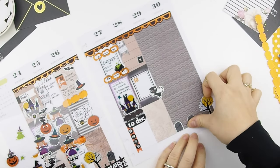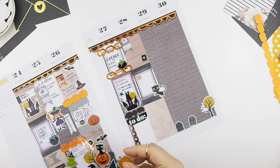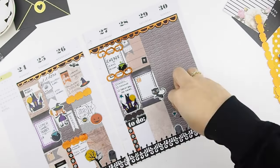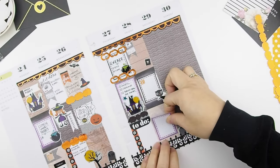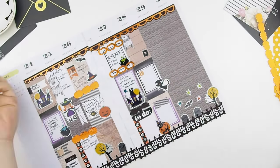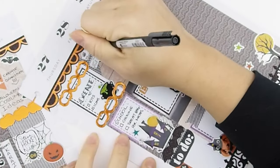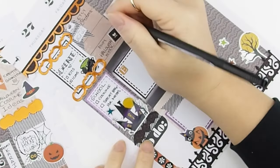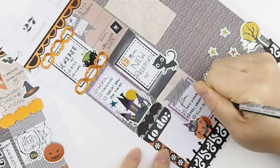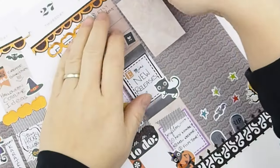For the bottom section of the weekend, I decided to do another graveyard scenery, so I'm just putting some tombstones and a tree there. On Saturday we have a Halloween party to go to, so I'm using another blank scrapbook paper as an indicator. I'm filling out the items I need before I forget. For the bottom I've decided to film a few things — a new release video, a plan with me, and the monthly spread.